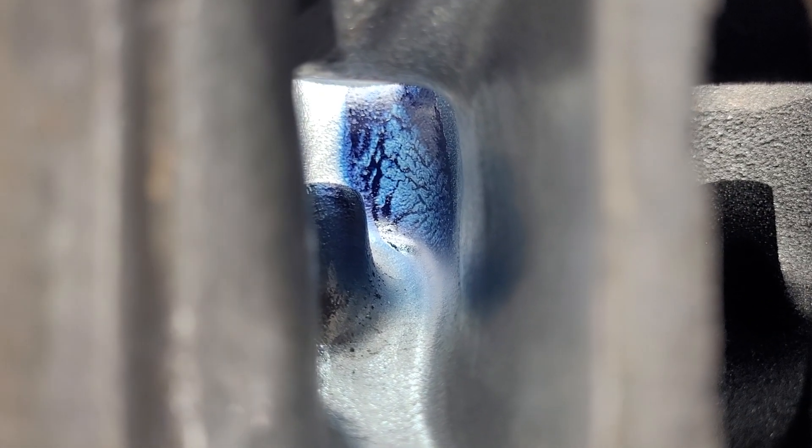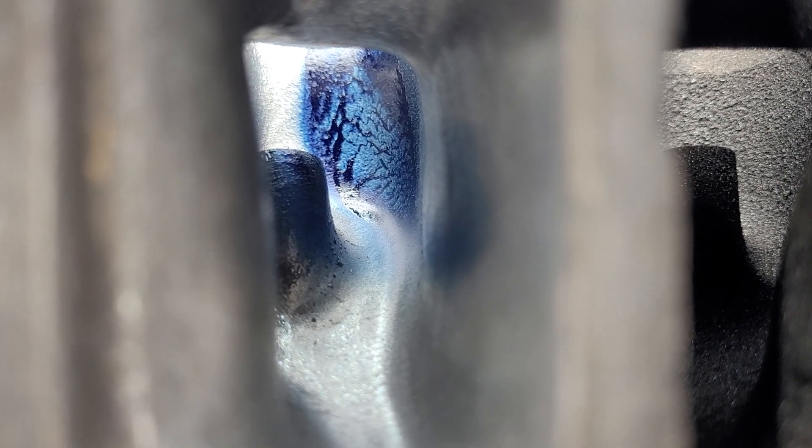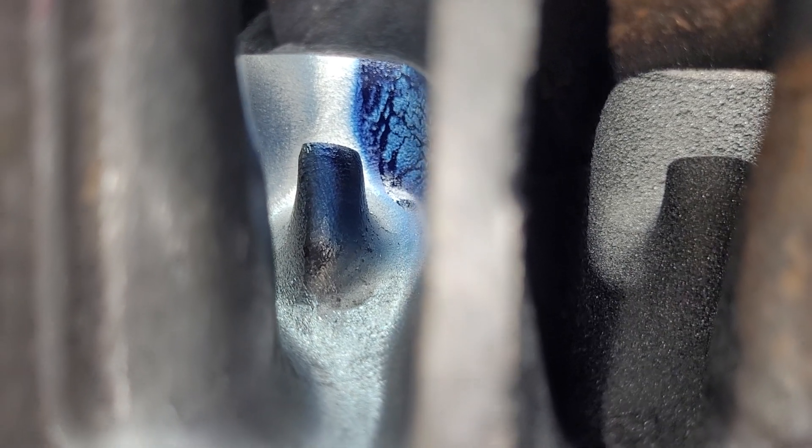Our liquid definitely changed directions. It's much straighter now than it was — it had much more of a turn before. And I do see a little bit on the other side of the guide where we didn't have any before.